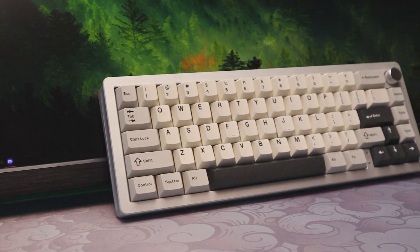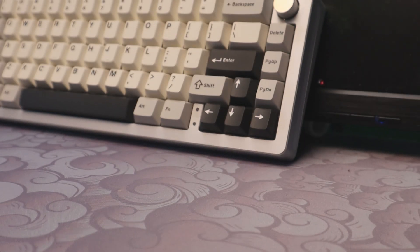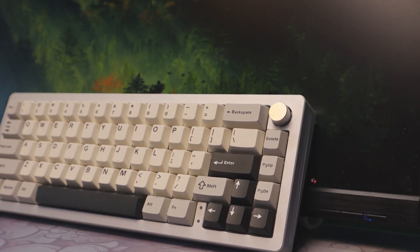If you're on the hunt for a budget-friendly 65% keyboard that doesn't compromise on style or performance, you've clicked on the right video. Stick around as we deep dive into Yunzi's aluminium AL66.